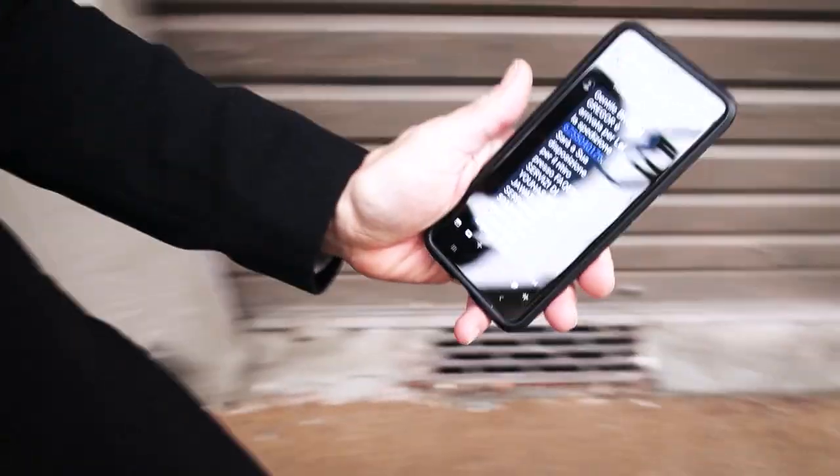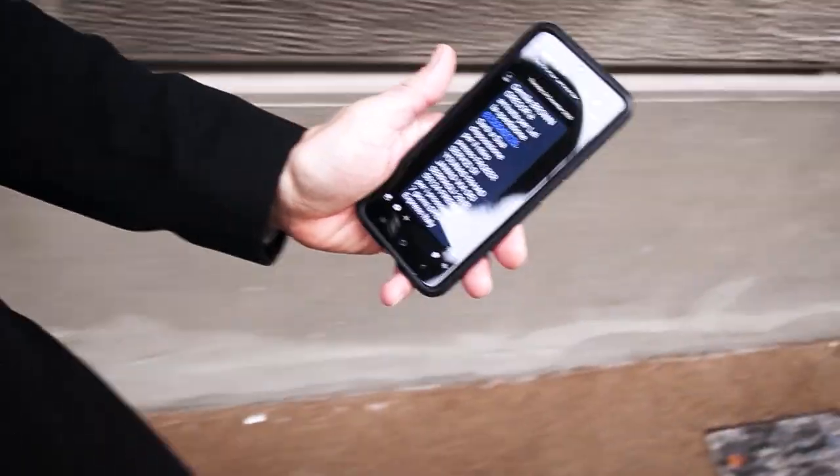I got this message here. It says I got a package waiting for me at the DHL collection center. So I need to go pick up this package. I have no idea who it's from, but I'm excited to see. Maybe I got a Christmas gift. I don't know. So I'm heading down the road right now to pick up my package from the collection center.